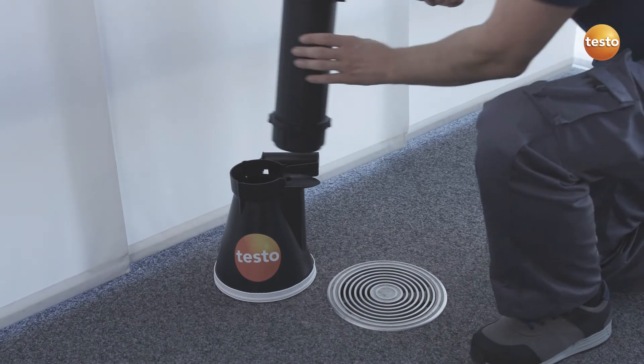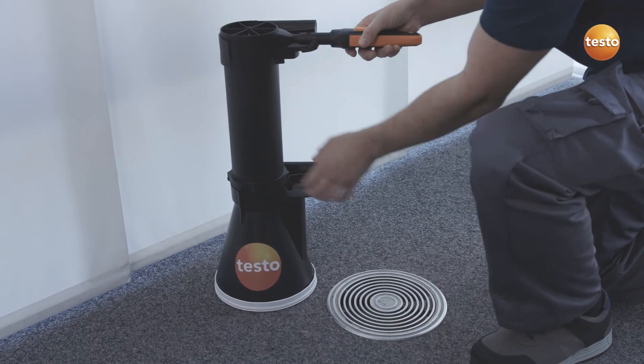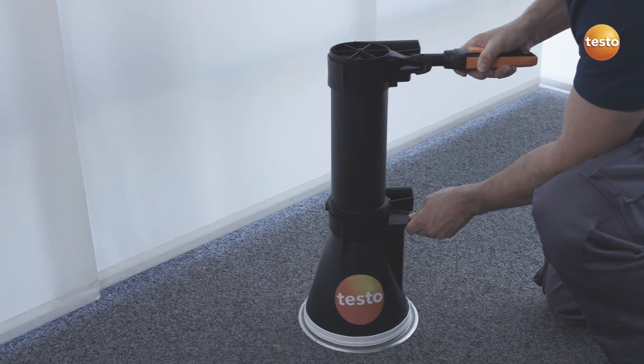And with the combination of the 4-inch vane, funnel, and the flow straightener, you can obtain exact results even in turbulent flows.